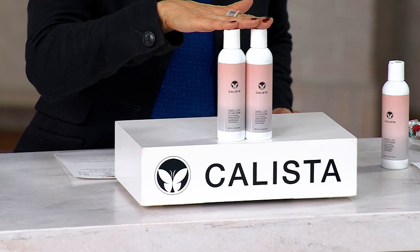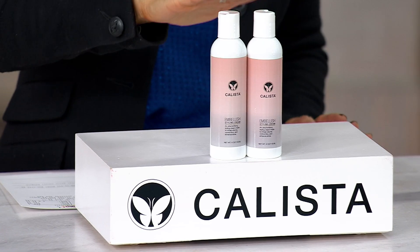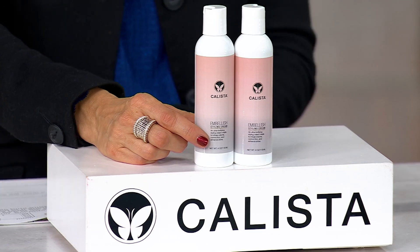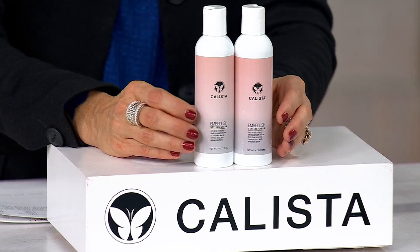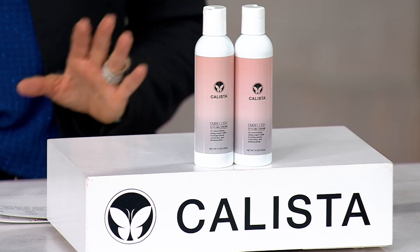It adds shine and gives you that wonderful volume. Black Friday sale price — one bottle is $26, so two should have been $52, but instead we're at $30. Easy pay is under $10.